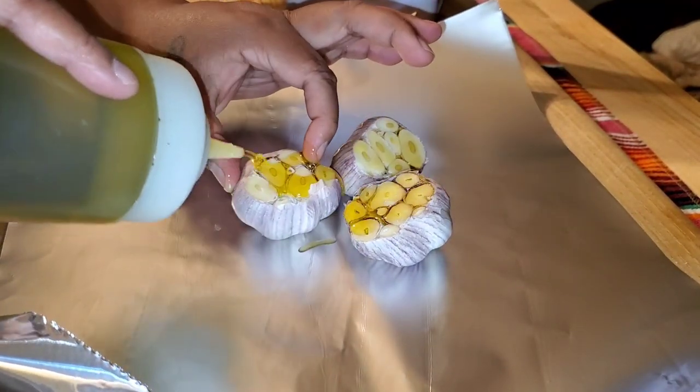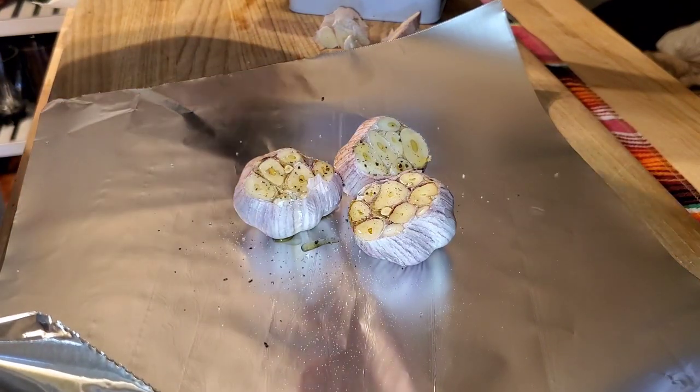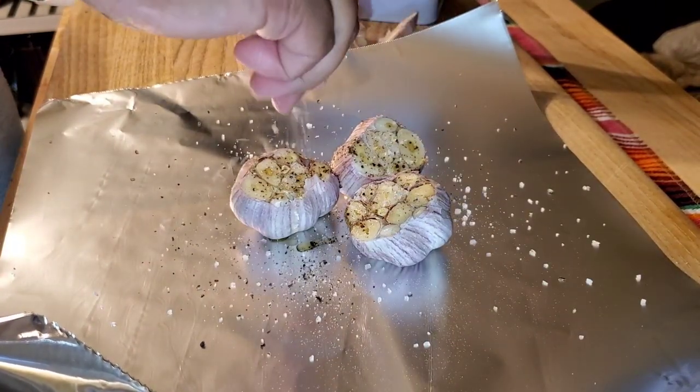First we're gonna start off with roasting some garlic. I have the garlic cloves — a total of three that I just cut the tops off. Salt, pepper, olive oil — wrap it up at 400 for an hour, and there you go.